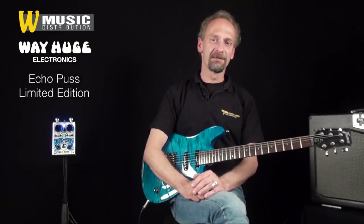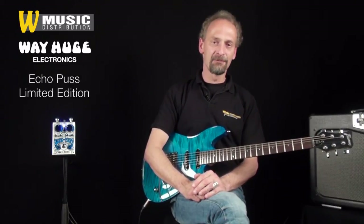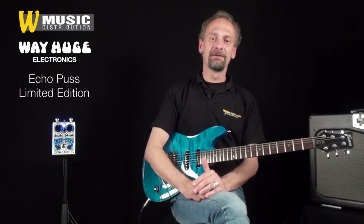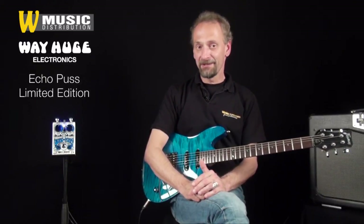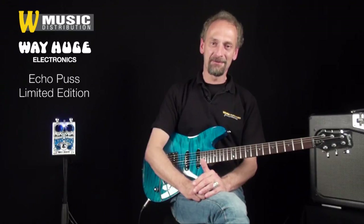Wie gewohnt kann das Way Huge Echo Puss mit 9 Volt Batterie oder auch optionalem Netzteil betrieben werden. Es ist tadellos verarbeitet und eine unbedingte Empfehlung für die, die ein schönes, analoges, warmes Delay haben wollen, das nicht jeder hat. Check it out!